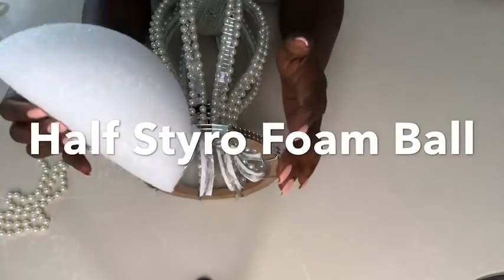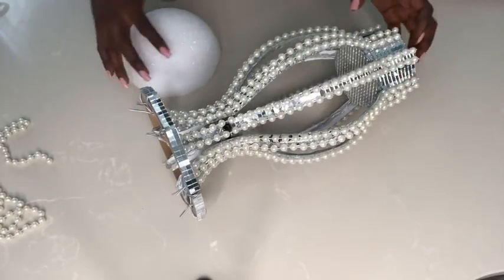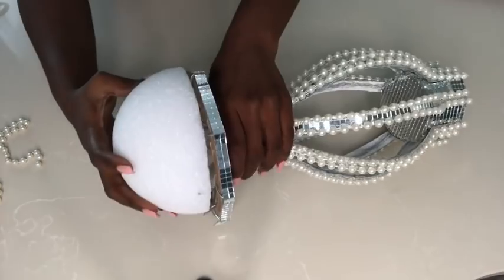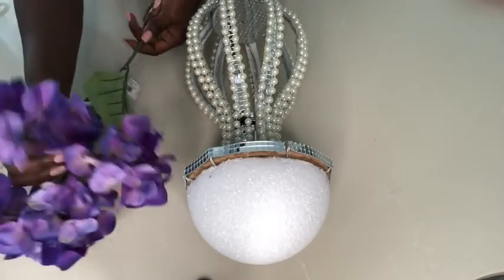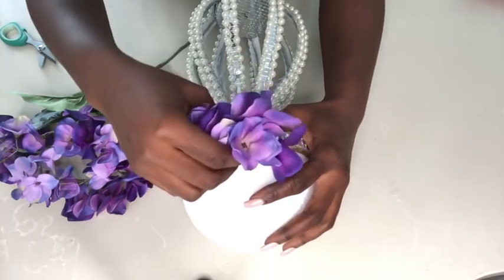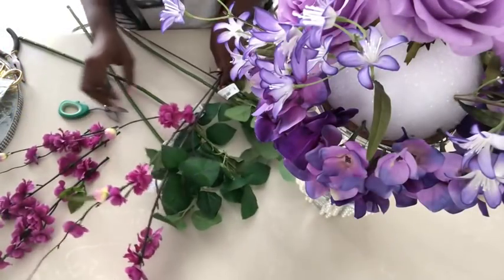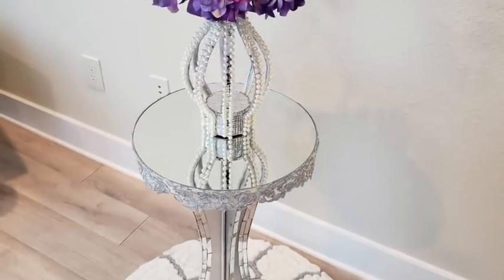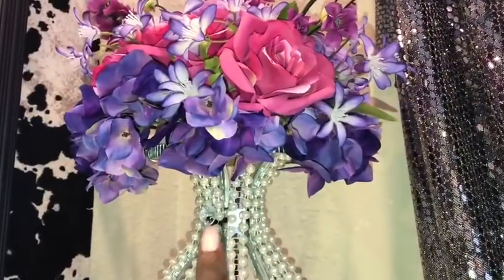The styrofoam ball is going to be on top and the pointy side of the wires will keep it in place. The next step is to add flowers to the styrofoam. I added different kinds of flowers. When I was done, this is how the vase turned out. I had a zip tie that was showing at the neck of the vase so I used a gem right here to cover it up.